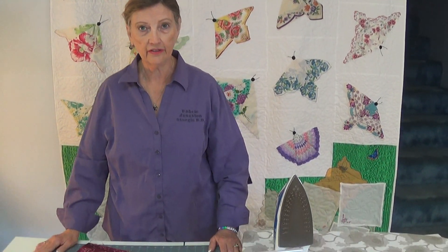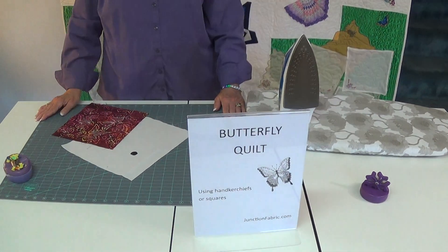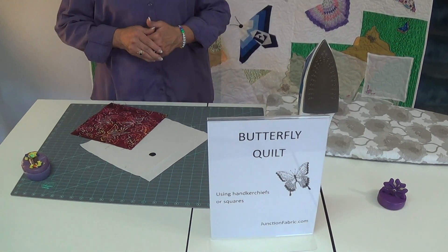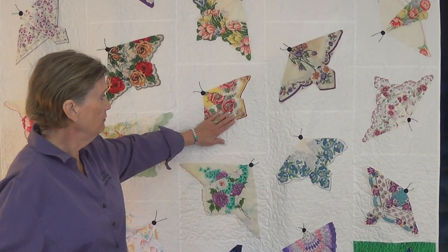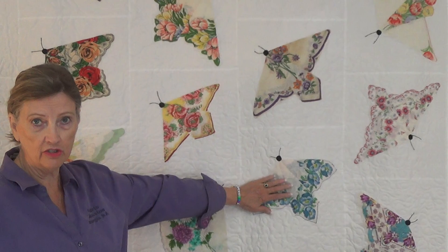Hi, this is Terry from Fabric Junction in Sturgis, South Dakota. Today I'm going to show you how to fold and prep your block to make a butterfly quilt. As you can see, I have made one here using all different kinds of handkerchiefs.